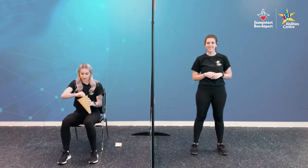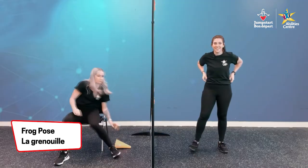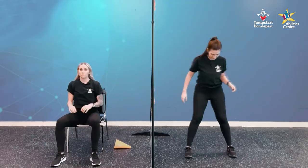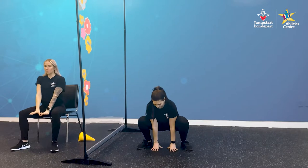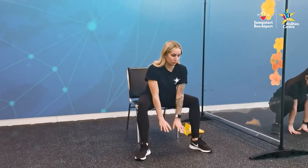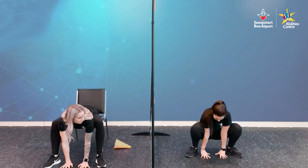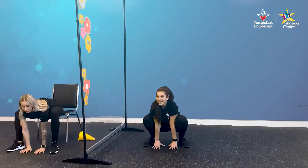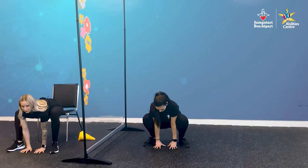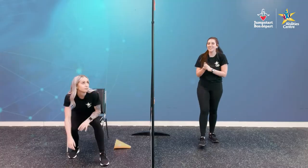Shaking it up — frog pose. For our frog pose, if you're standing, crouch down into a low position with feet wider than hip-width apart. Your hands are placed in between your feet. For seated, crouch down bending at the hips and reach your hands down in between your feet. Hold this for five seconds. One, two, three, four, and five. Nice. Awesome. Good job, everyone.